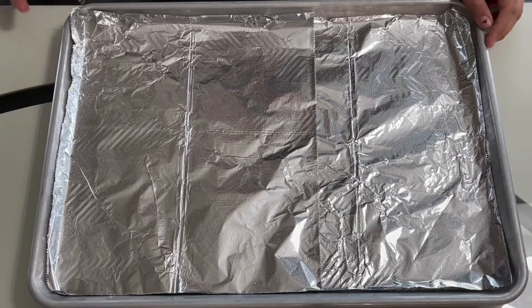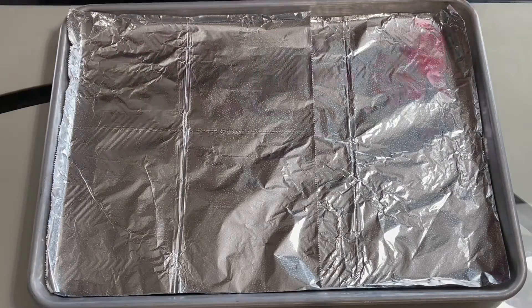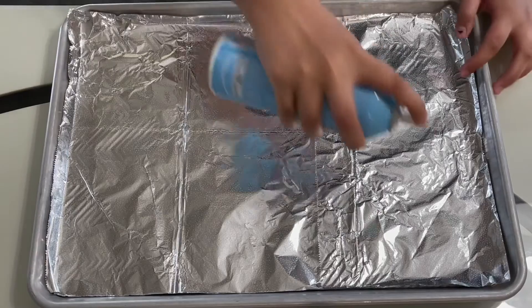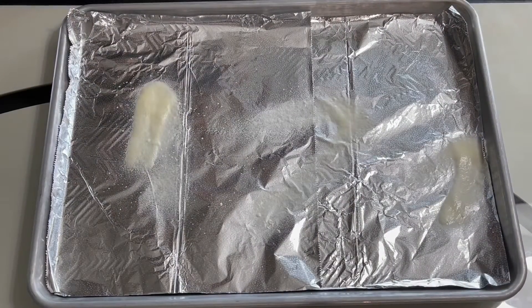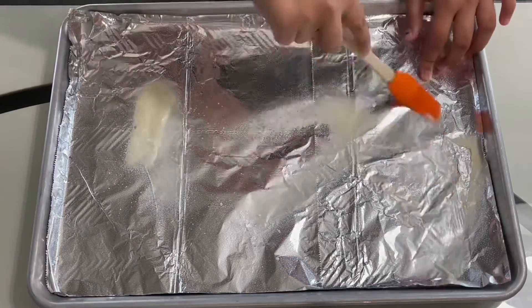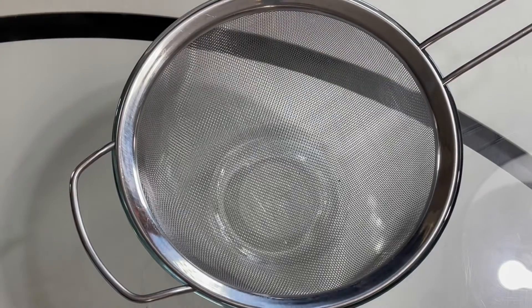First, you will preheat your oven to 350 degrees Fahrenheit. Then you will take a baking tray, put some foil on it, and add on some butter or non-stick baking spray. Make sure to spread it all around the foil.